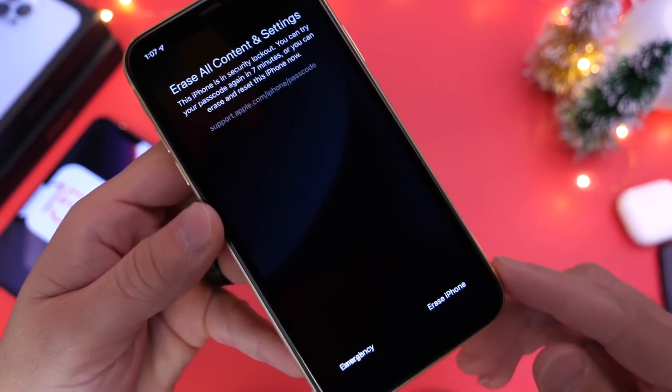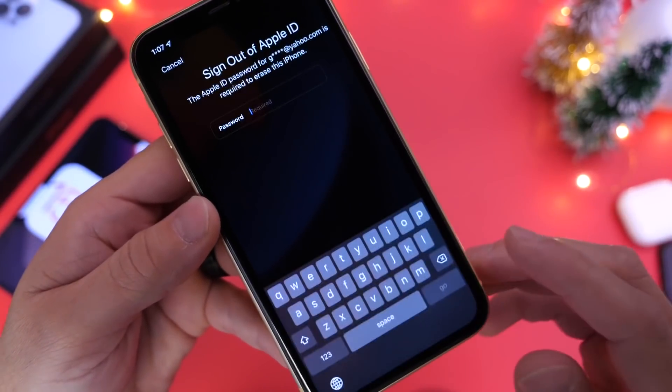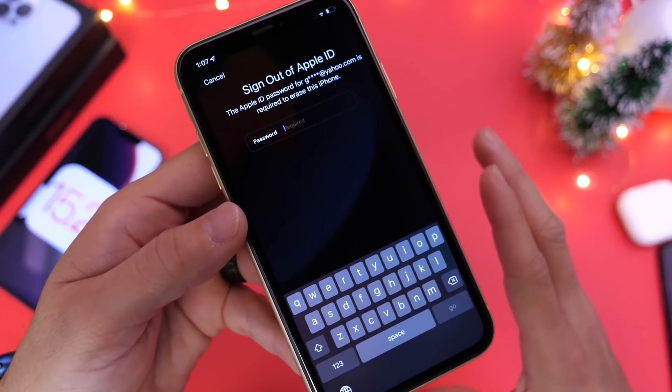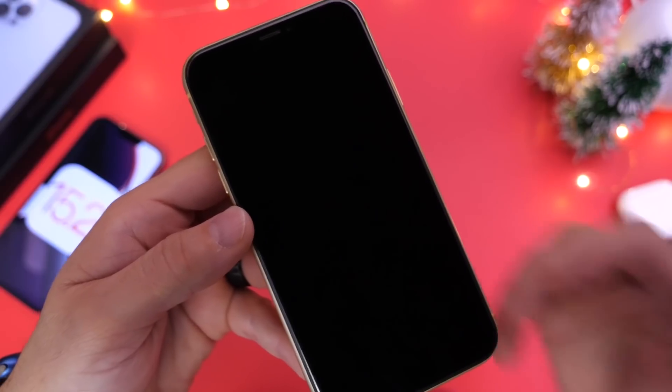So you don't want to reboot the device. If you lock yourself out, just make sure you have a network connection, enter your Apple ID password, and you'll be able to reset and completely erase the device. Keep in mind this will erase everything on the device, but once you enter your Apple ID and password, you'll be able to regain access.